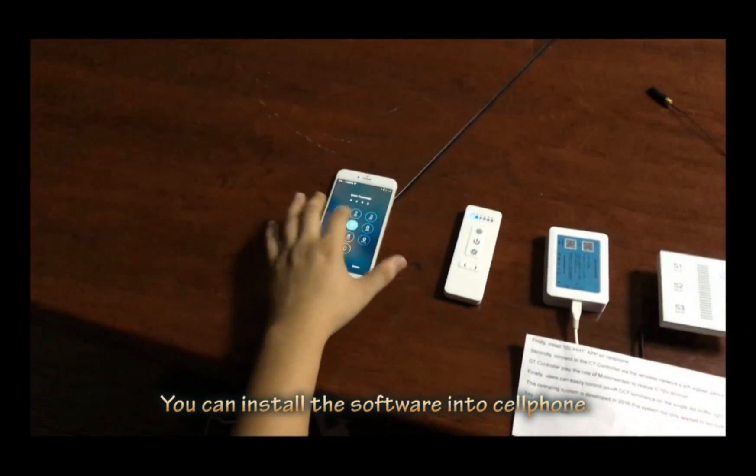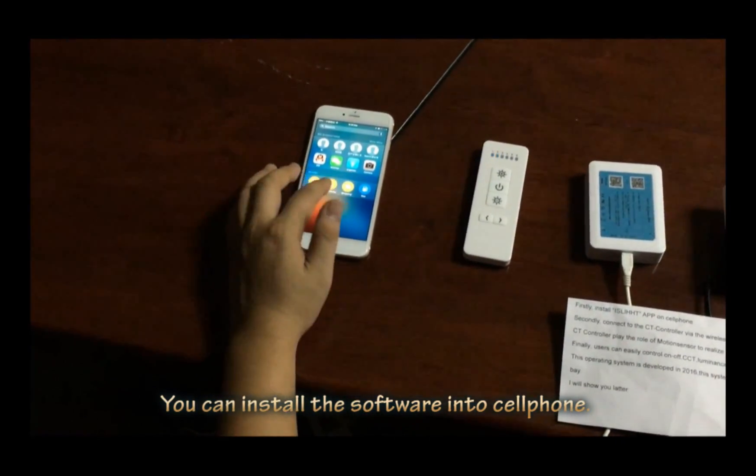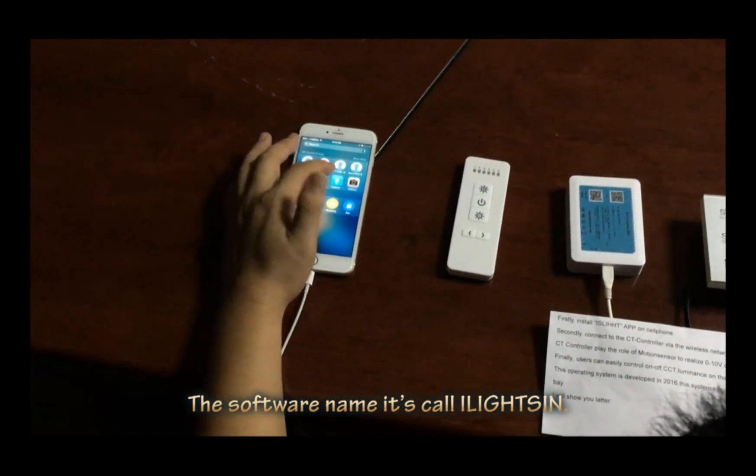You can also install the software on your cell phone. The software app — I like it. Let me show you how this works.